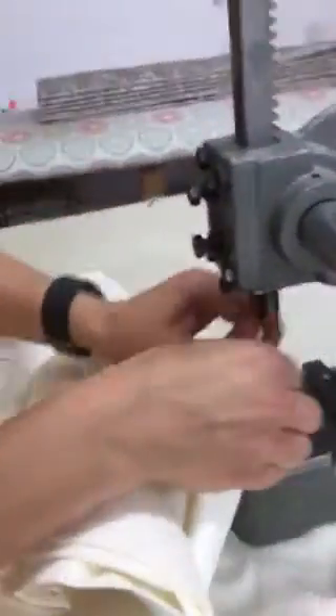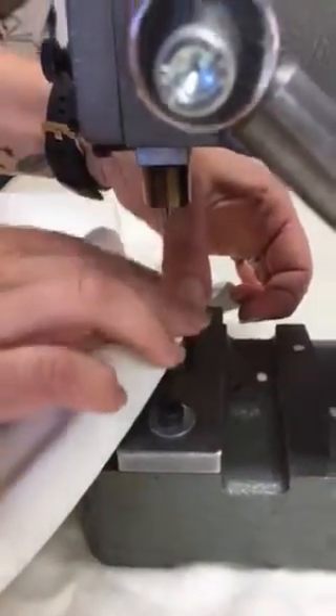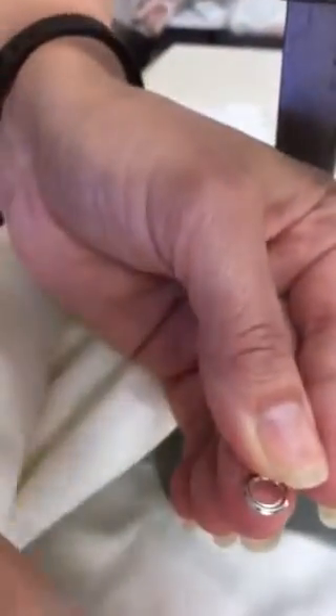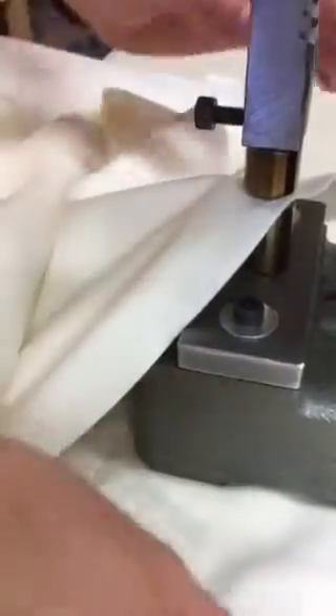It sits in a little indentation in there. Get your eyelet and pop it on top. Hold it in position — you need to make sure that when you put your eyelet on, it's kind of domed. You want the dome bit facing down, so the dome sits down into the die, and then you just press.